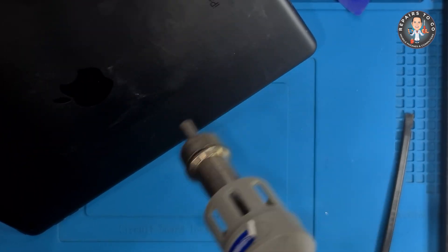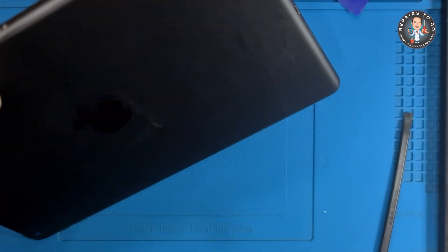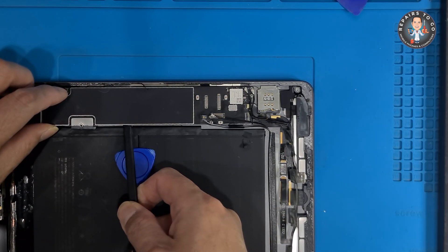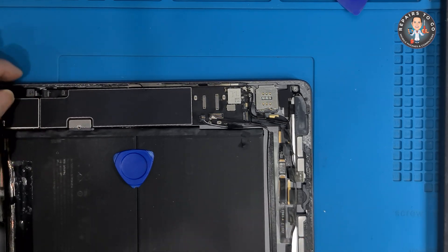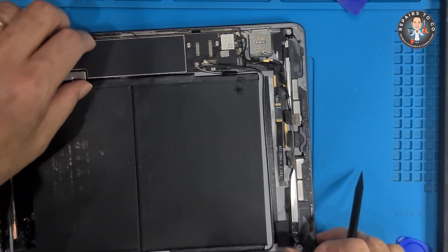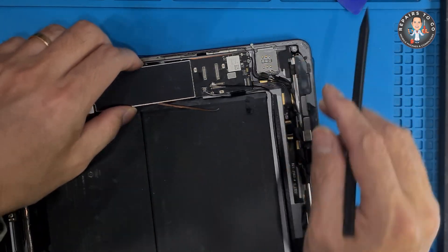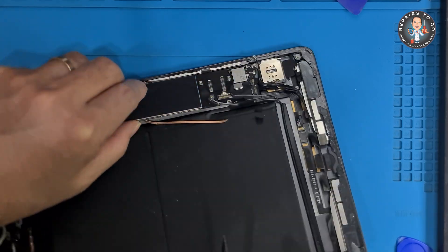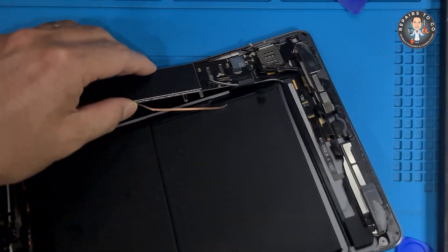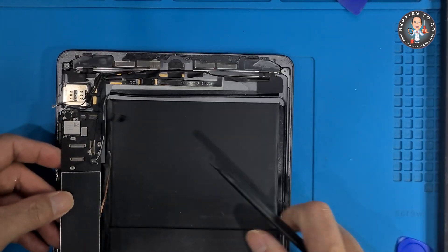Be cautious to avoid overheating components and focus the heat on the areas around the motherboard edges. The charging port is typically soldered directly onto the motherboard. If there are screws or clips holding the charging port, carefully remove them.